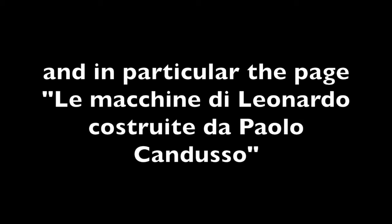If you want to know more, visit www.mitadelmed.it — and in particular the page 'La Machina di Leonardo Costruite da Paolo Candesso'.